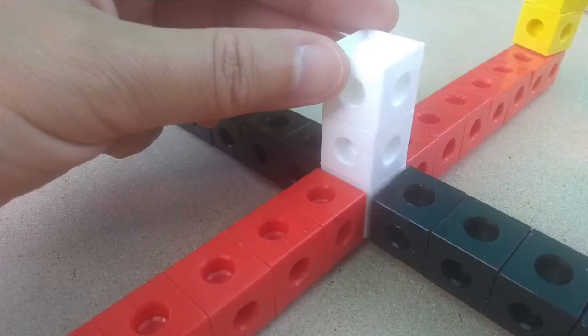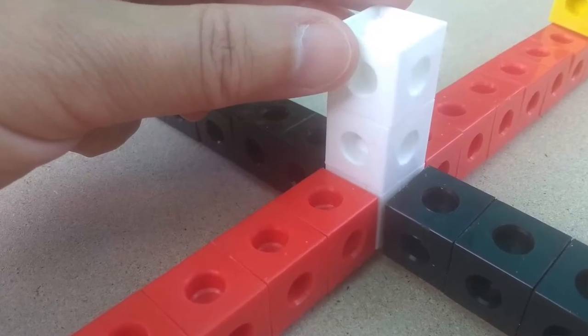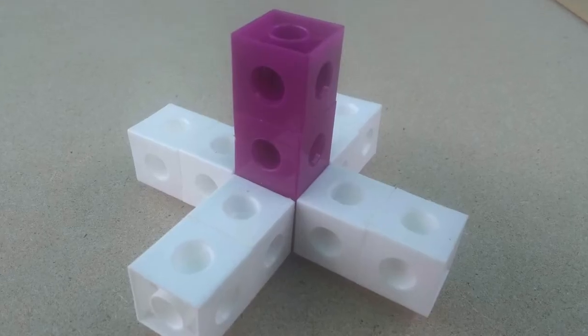I'd like you to come up with a hypothesis as to whether you think a large snap cube spinner will spin longer or shorter than a small snap cube spinner. So we're going to be building two today — a large one and a small one — and then we're going to be testing them.